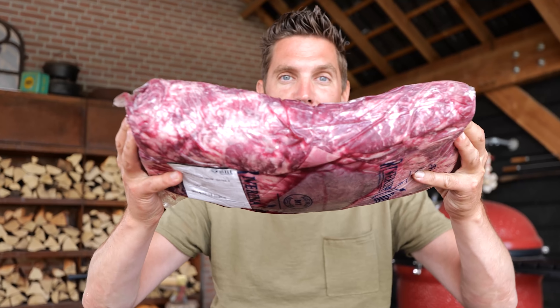Today is a special day — it is steak day. Every day is steak day. Whatever day of the week you choose, you can eat steak. But today is kind of a special day because I'm gonna create my own steak out of this whole roast.